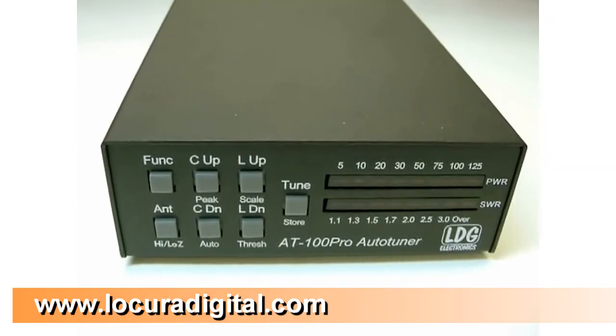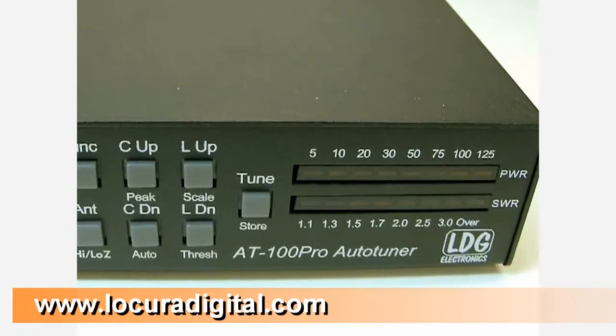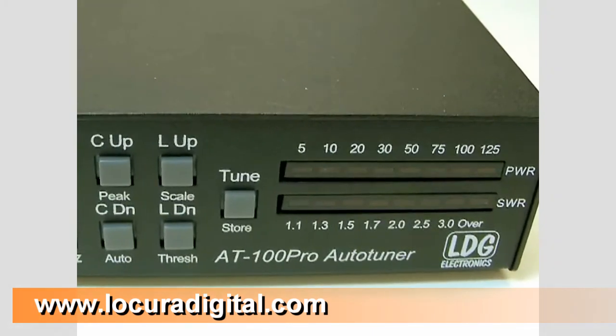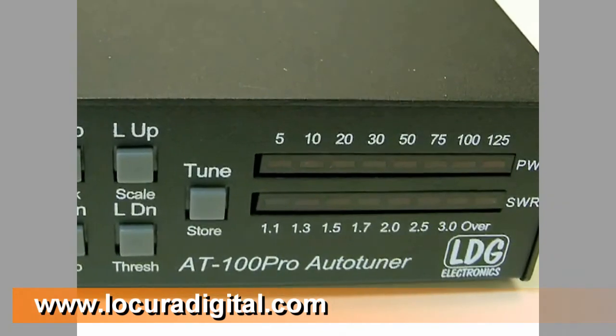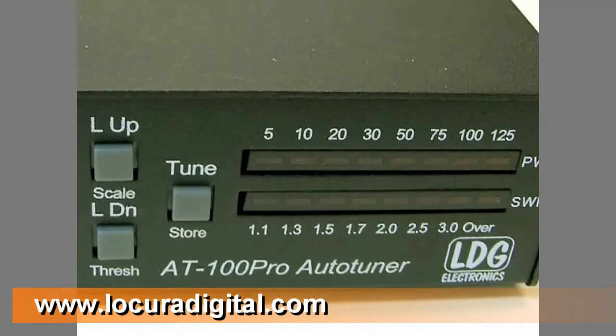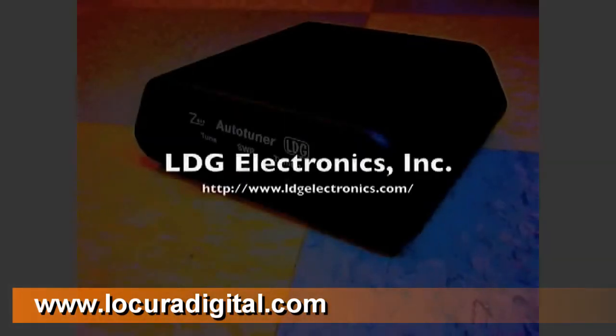This concludes the AT100 Pro video instruction series. Please be sure to read your entire printed AT100 Pro user manual to get the most out of your new AT100 Pro automatic antenna tuner.